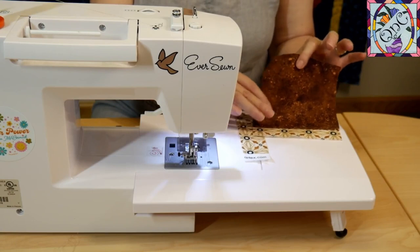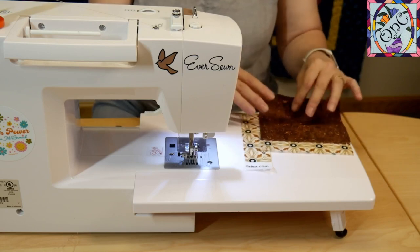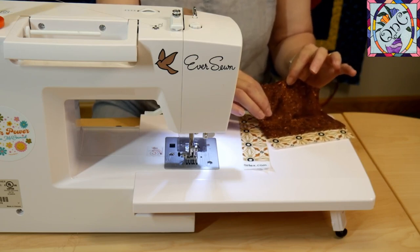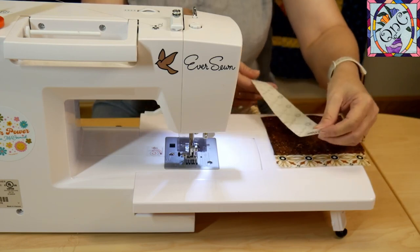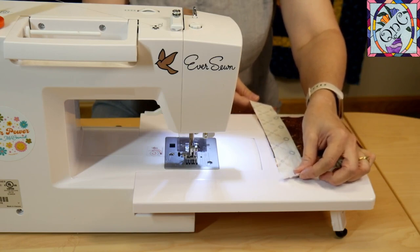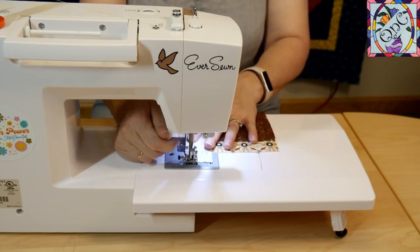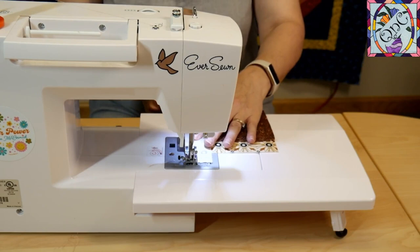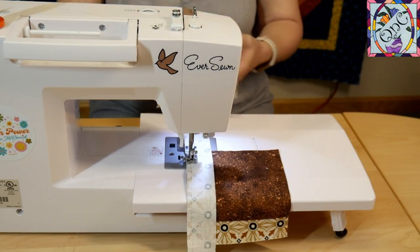Now that I have all my pieces cut from my first cut, I'm going to put another piece on one of the sides. For fabric that doesn't have a direction, it doesn't matter which side it goes on. But with my directional pieces, I do need to make sure I'm putting it on the right side. I like to strip piece this, so I've placed my little strip on top and I'm going to go ahead and sew. When I get close to the end, I'll bring in my next piece.